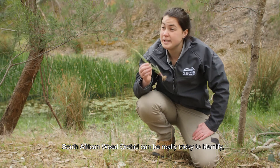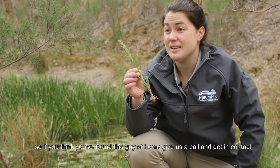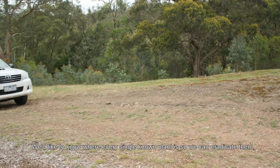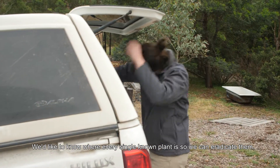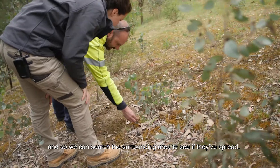South African weed orchid can be really tricky to identify, so if you think you've found this one at home, give us a call and get in contact. We'd like to know where every single known plant is so that we can eradicate them and search the surrounding area to see if they've spread.